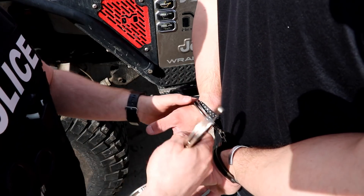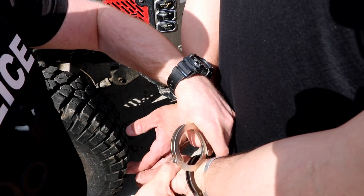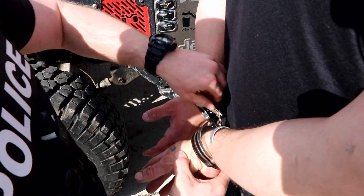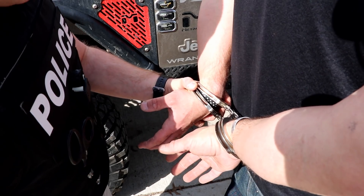So we're going to apply our next set of cuffs keyholes up, and we're going to check those again for fit. Make sure we can get a couple of fingers underneath both sides, and we're going to double lock these cuffs.